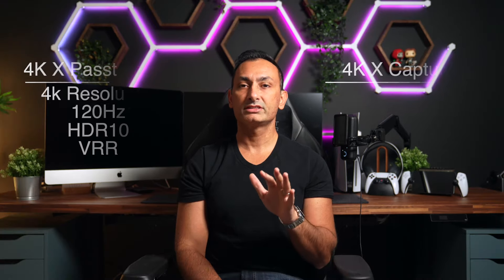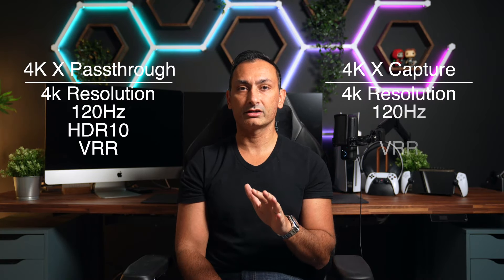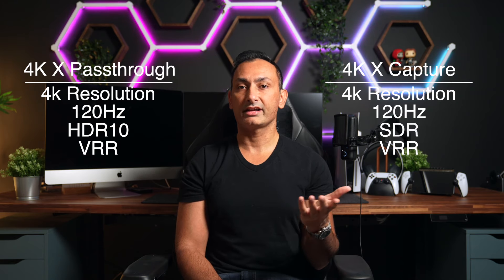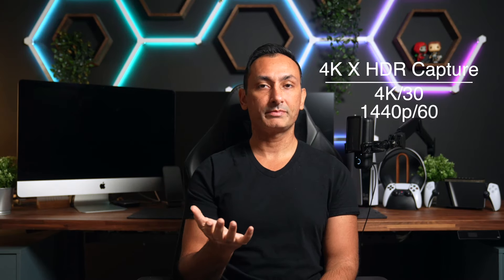Now when it comes to the capture side of things, the results are a little bit different, but not by much. You can still get 4K 120Hz variable refresh rate, but instead of HDR, we get standard dynamic range, aka SDR. Now it is possible to get HDR capture, but you will then need to downgrade your resolution either to 4K30, 1440p60, or 1080p120. So when streaming or capturing content to share, your audience will be getting the best quality, hands down.